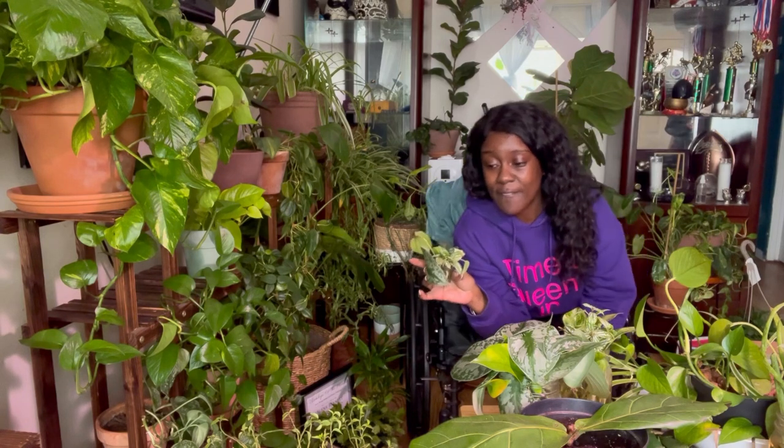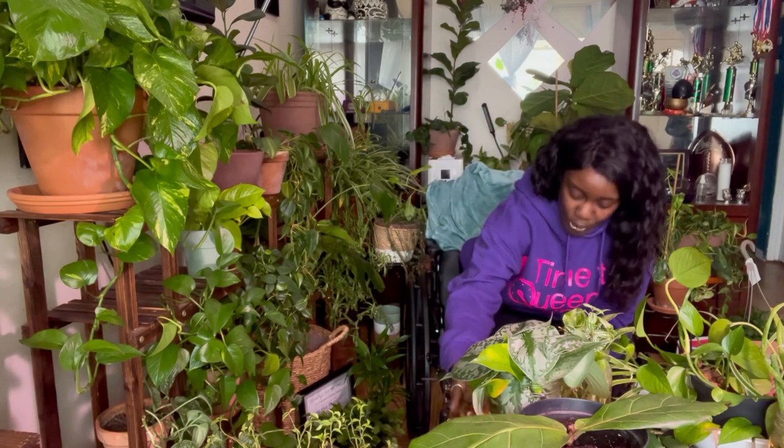Hey queens, my plant community! I'm going to show you different ways to propagate a plant baby — how I make my plant babies. I love to propagate my plant babies. Propagation is basically making another plant, or filling up plants you already have, and just creating more plants.